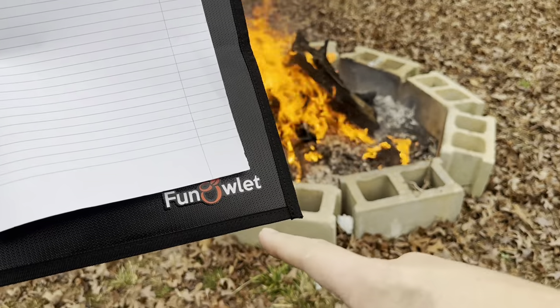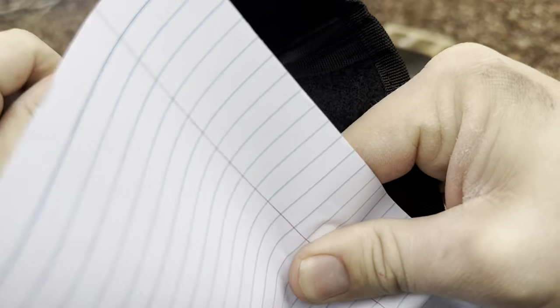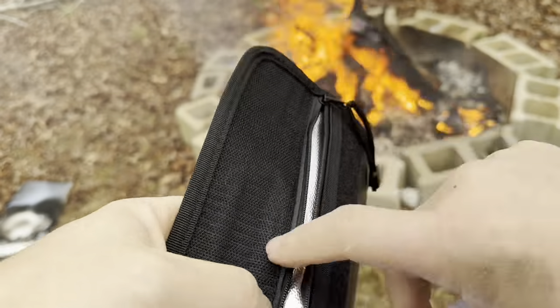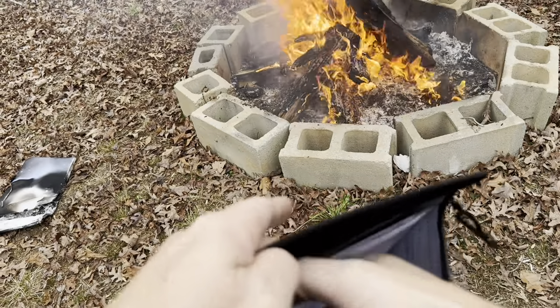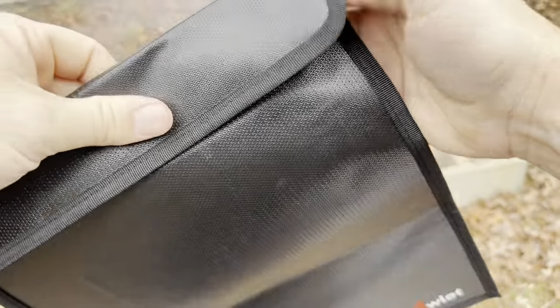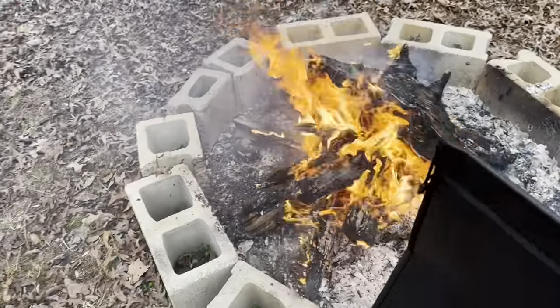Next I'm testing the Owlette fireproof document bag. I'm taking a single piece of paper and putting it right inside. This one has velcro across the top and a zipper as well. I'm going to zip it up, velcro it shut, and set it right on top of the fire.